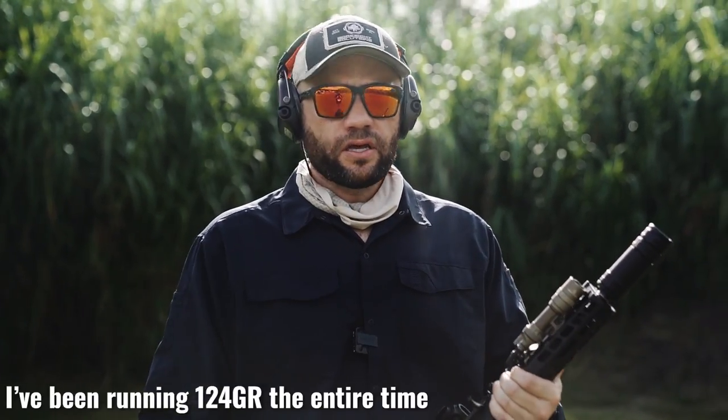So far so good. I just ran one 124-grain white box through the tube in the baffle configuration. Now we went ahead and threw some Fancy Brass Company subs in here to see how quiet it gets.